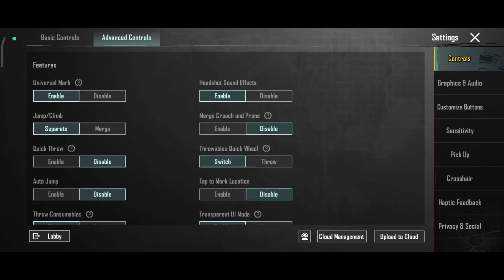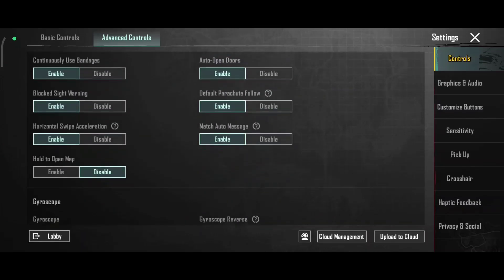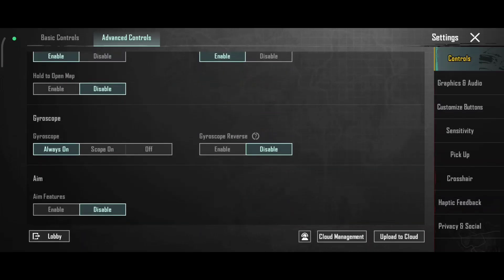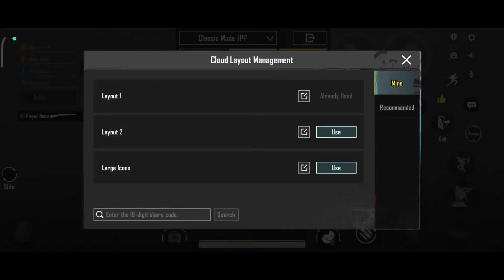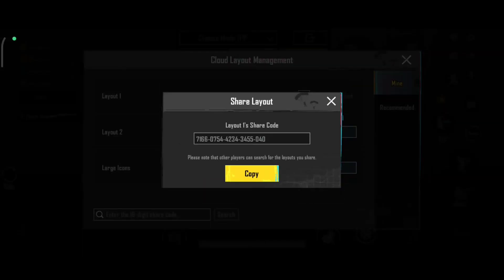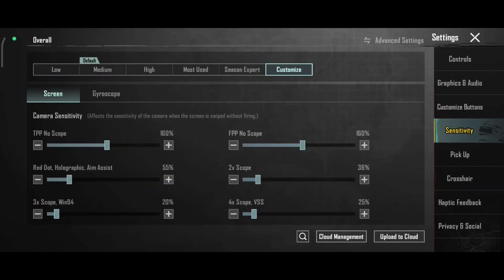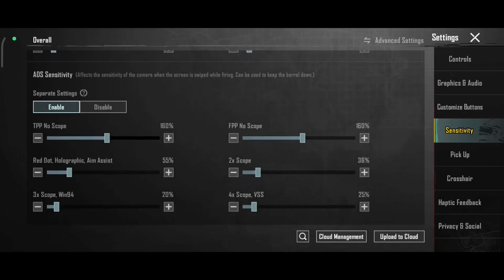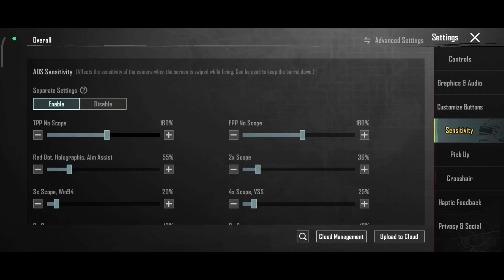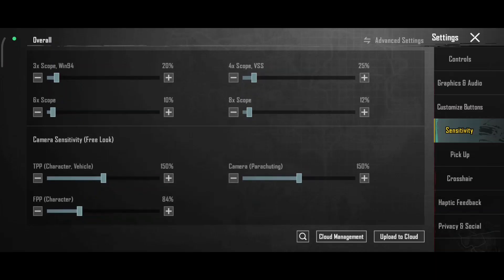Advanced control. Control, control — you can use three fingers, you can use it. Camera sensitivity, free look wala.